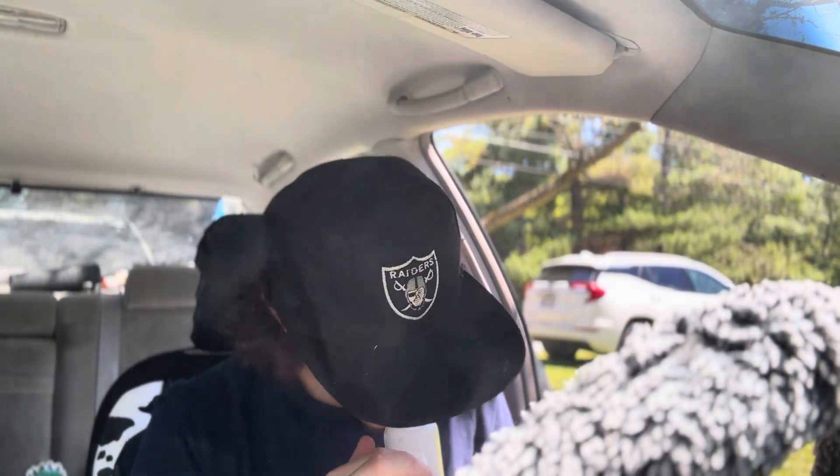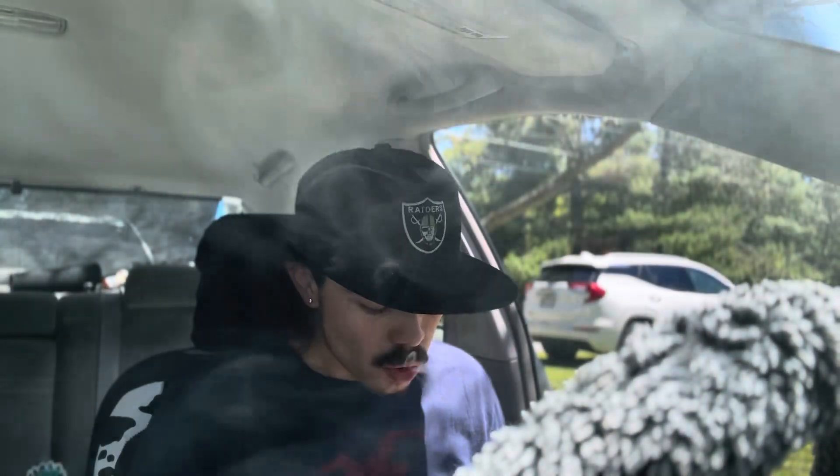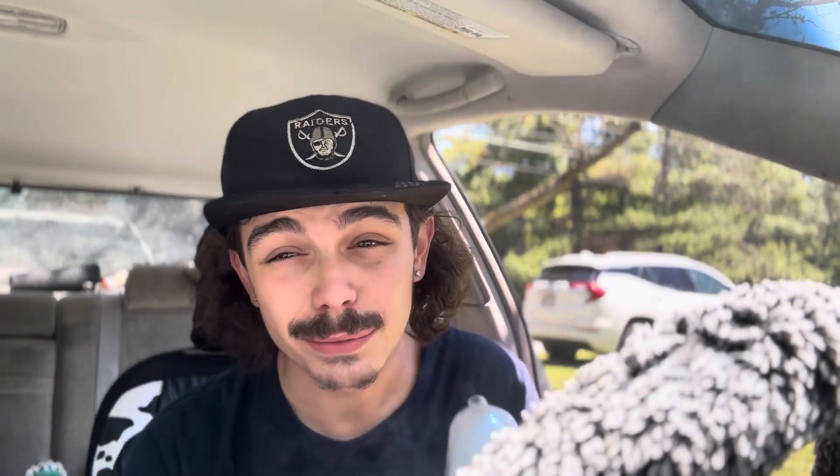I hope you guys are smoking a lot — make sure you guys are. This Cushy Cream is fire. God damn, this Bomb Pro rips. For a budget e-rig, this thing is nuts.